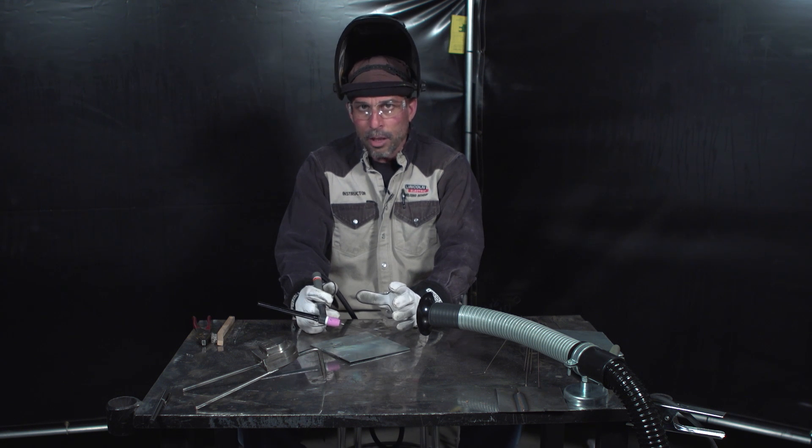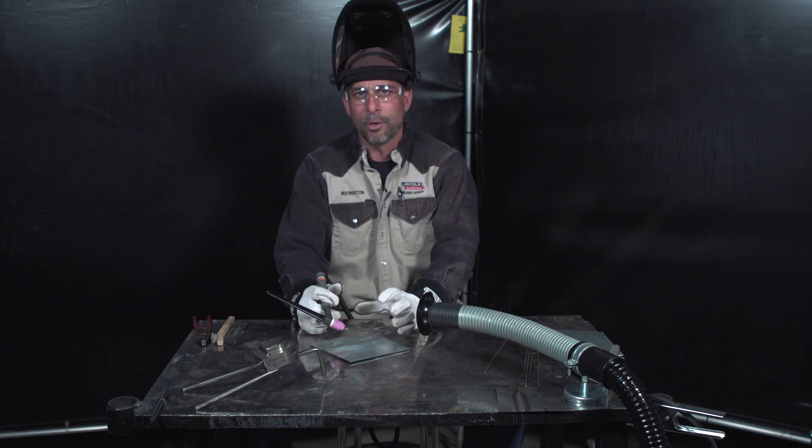If you have any other questions, visit www.lincolnelectric.com. I'm Alex Tocco with Arc Magazine.